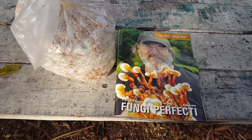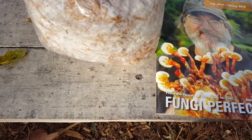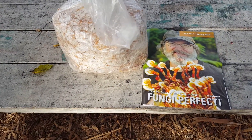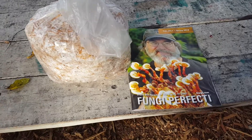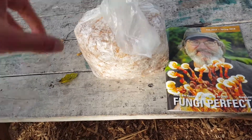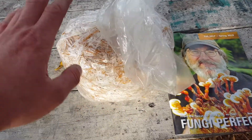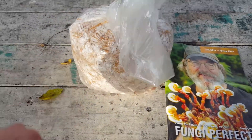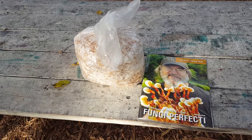This is a mushroom patch from Fungi Perfecti — it's the white oyster. This is a really easy way if you've never grown mushrooms to get started. It's a bit expensive — $24 — but once you know how to propagate mushrooms you can make this for like 10 cents. It's a good way to get started; that's how I got started.